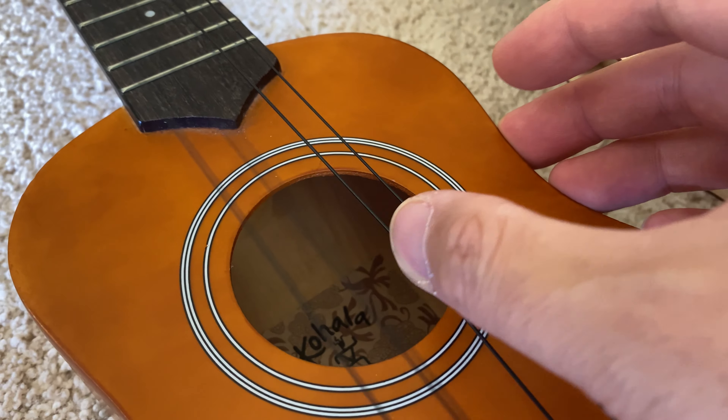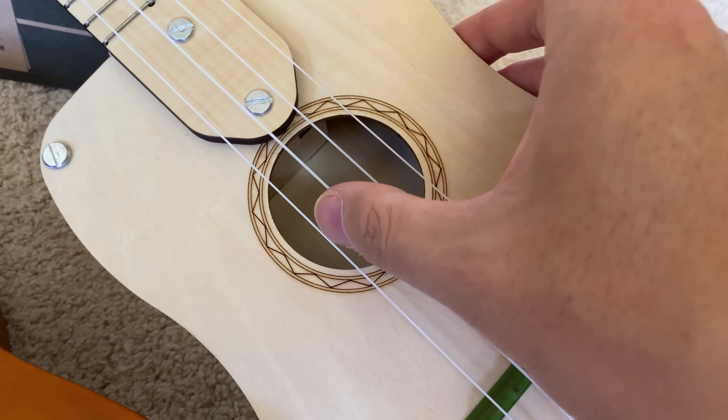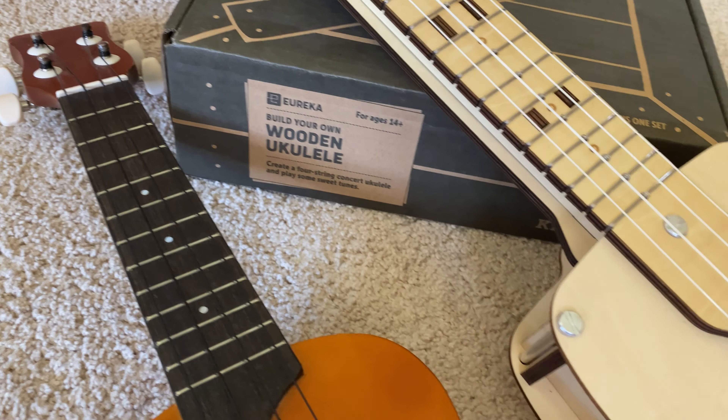We've tried to tune this as best as we can. Here's a sound. Okay, one of these went flat. But you can tune that, so we're going to tune that up a bit.